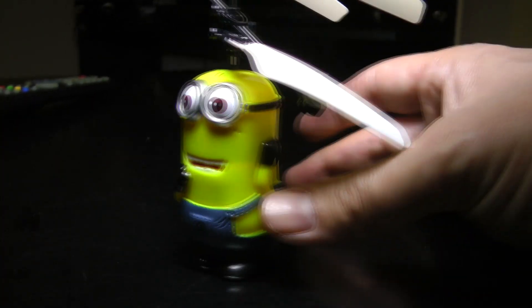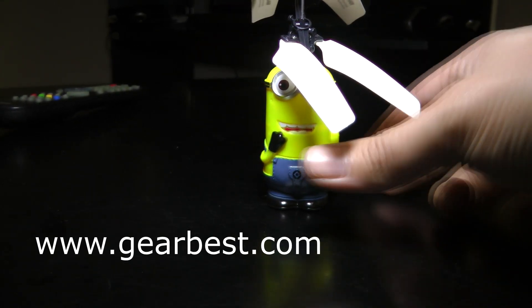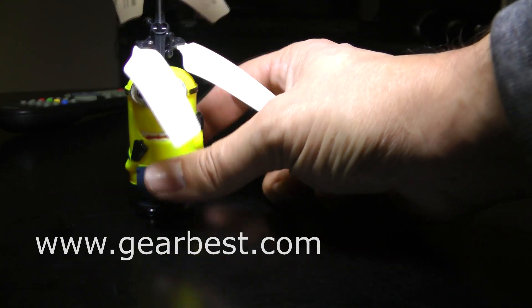It comes already pre-charged. It's a pretty awesome tour. Let's give it a thumbs up from our friends at GearBest.com. Links in the description if you'd like to get one of these guys. They're pretty awesome.